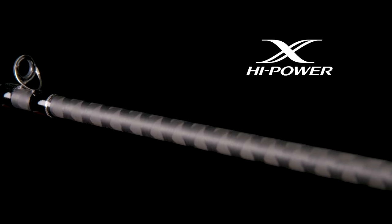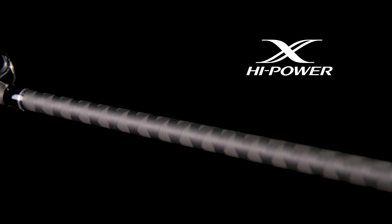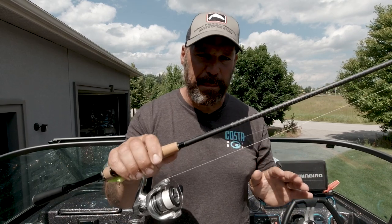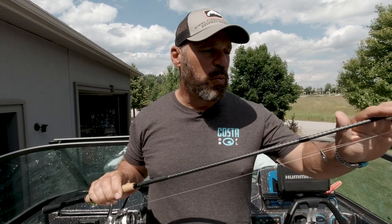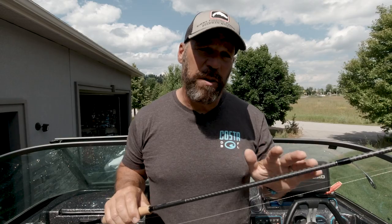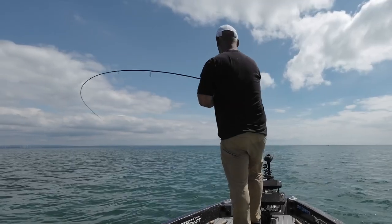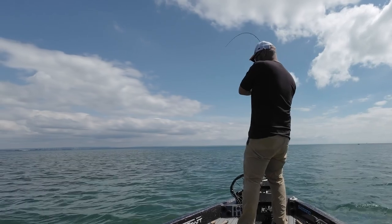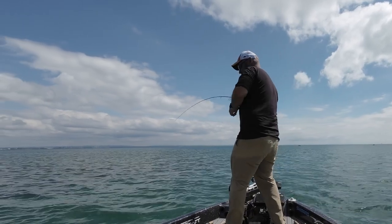The blanks remain essentially the same — they are high power X-blanks. The taper and action or power of this rod, in my opinion, has changed slightly. The previous generation of 7-foot light X-Pride was a thinner diameter blank if I put the two next to each other, but the weight is very similar. And the power, believe it or not, feels a hair stiffer or has a bit more power, but it loads up beautifully on so many situations.